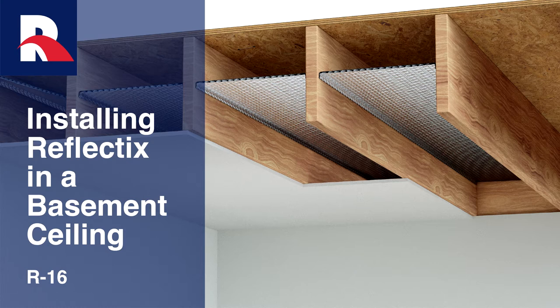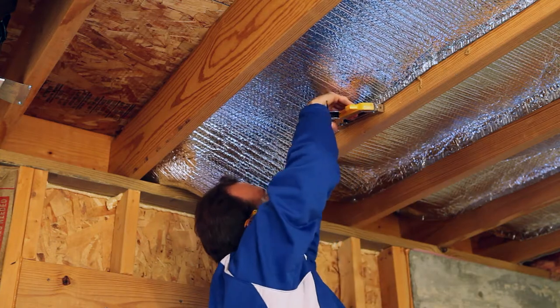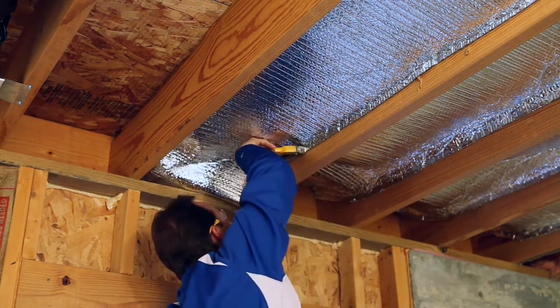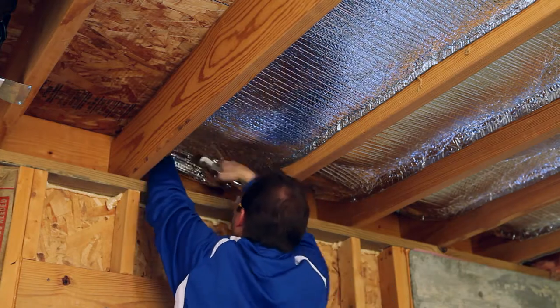The Reflectix R16 basement ceiling application is an excellent choice when considering insulation options for existing or new residential construction. This installation is intended for applications where the basement ceiling will be finished with a panel, sheetrock, or ceiling panels that are fastened to the bottom of the joists.